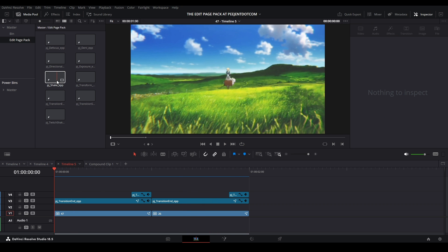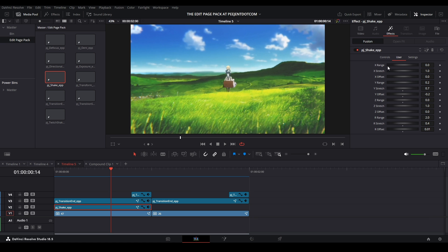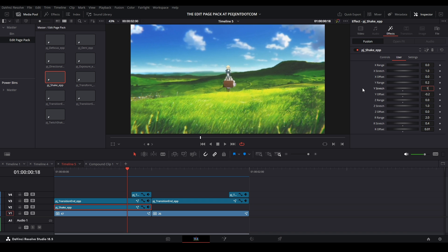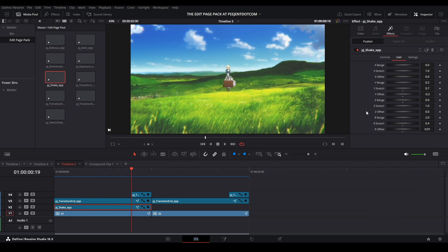Now let's add a shake. Bring the regular shake onto your clip and you get a nice preset shake. To adjust settings, go to User and you have all your controls — anim curve controls. To increase the X strength go to the X range; I usually put X at zero. For Y strength use the Y range, and if you want the original anim curve set stretch to one. I like to stretch mine out by using a value between zero and one for a nicer bob. The offset lets you start the animation earlier (negative values) or delay it (positive values).